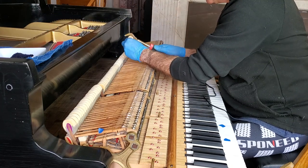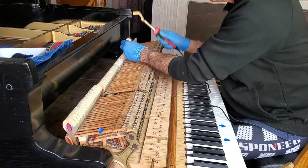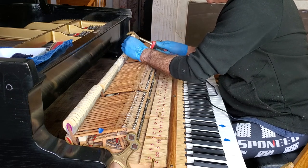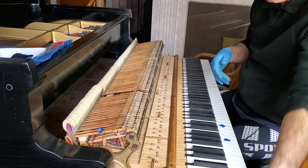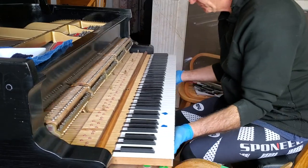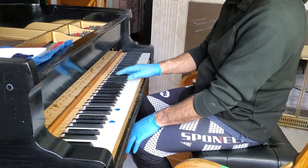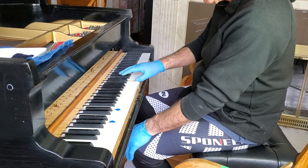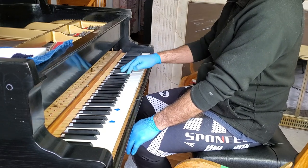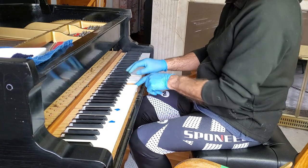The problem with this iron is it does not have a temperature adjustment, so if it gets too hot it just burns. Now just for fun, let's see what we've accomplished — a little brighter. See, that one is brighter and that one is not, and I like it better.